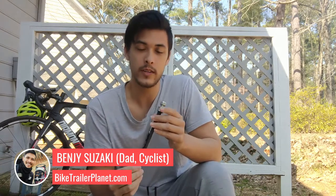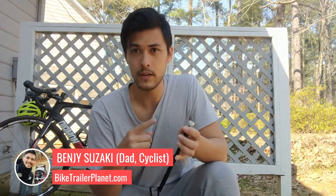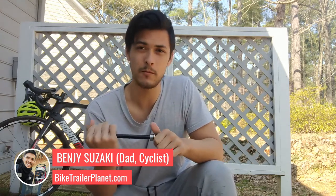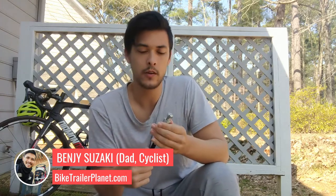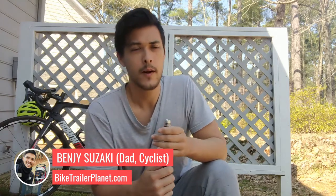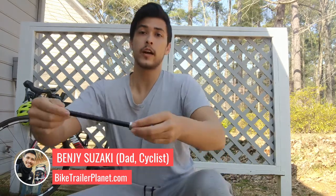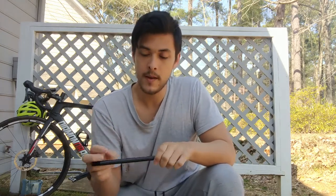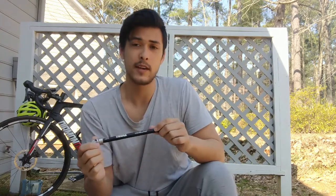This adapter is really needed if your bike has a through axle of 12 millimeters in diameter, because the through axle doesn't usually fit through the coupler attachment that comes with a bike trailer. If you have a Burley, Schwinn, or InStep bike trailer, this adapter will work, though in many cases you might not even need one since the through axle can fit through their coupler system. But if you have a Thule bike trailer, you absolutely need to get a through axle adapter. I got this one from Amazon for about sixty dollars.